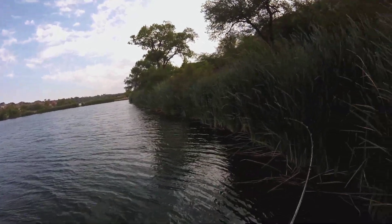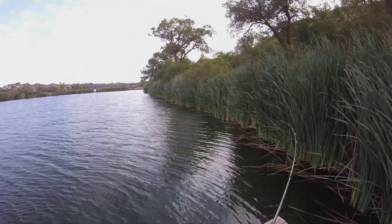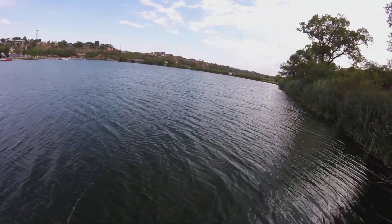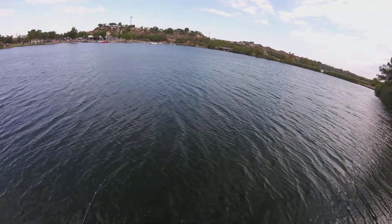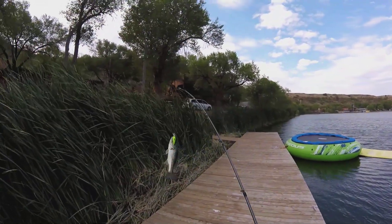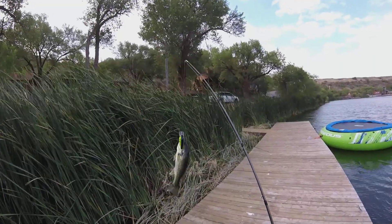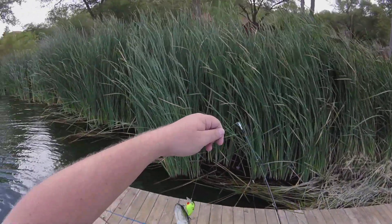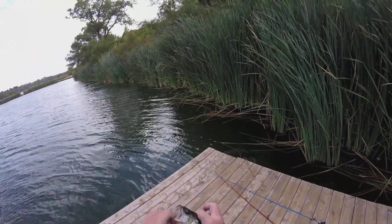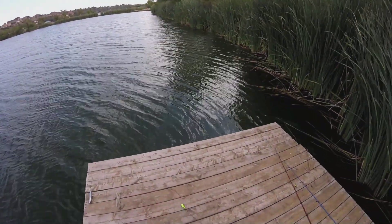Honestly... yeah, there we go. Got one. Okay, try to stay calm. Just trying to come in on him. There we go. He was trying to outrun the old crankbait, but we got one. Look at that. Tiny, tiny little fish. That's hilarious. Call him Mr. Ambitious, I guess. Tiny little dude. Sign of a healthy fishery is what I always say.